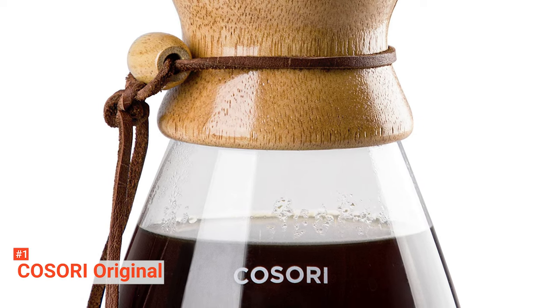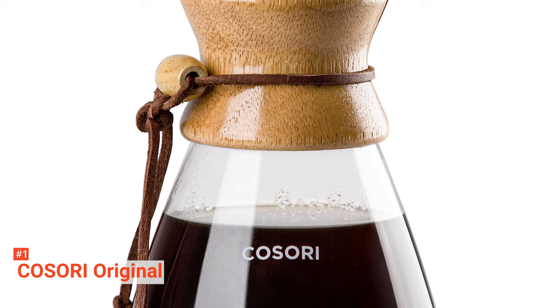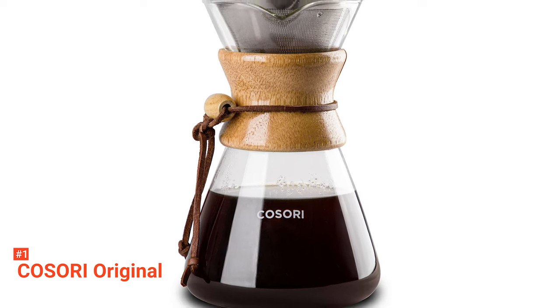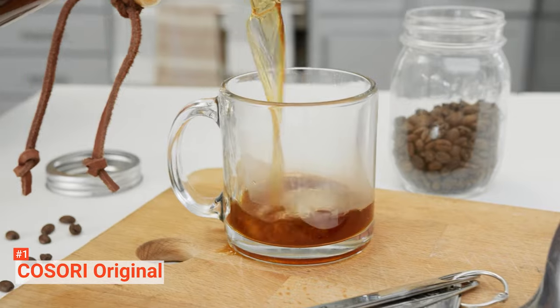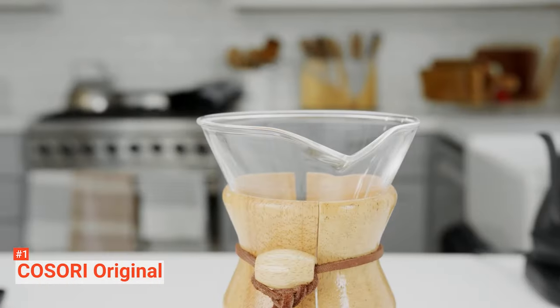Finally, our top pour-over coffee maker is the Kosori Original. The Kosori Original is more than just a brewer — it is also a coffee pot and can be placed on a stovetop with low flame. With the variety of pour-over coffee makers in the market today, it is easy to get lost in the choice-making process, especially if you are not specific about what you truly want. Nonetheless, if you are particular about experimenting with the brewing process or want control over your coffee ratio, temperature, pour speed, etc., this unit is your best bet.